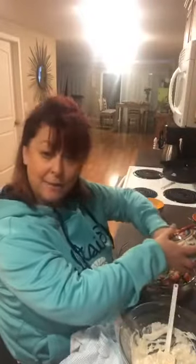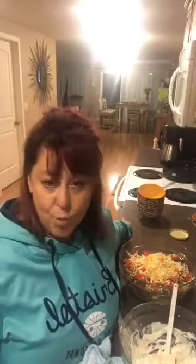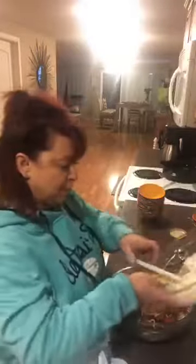I buy shredded cheese already but I recommend that you shred it yourself. They put a potato starch on pre-shredded cheese to keep it from sticking, so you don't need that added carb. I get bags of cheese from the restaurant and just bring it home, but if you're really strict make sure you're buying and shredding your own cheese. It's also more cost effective.